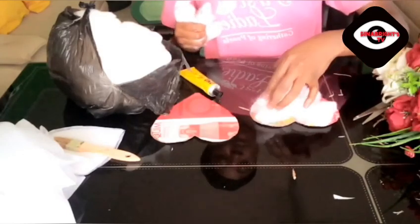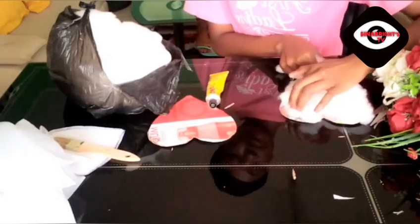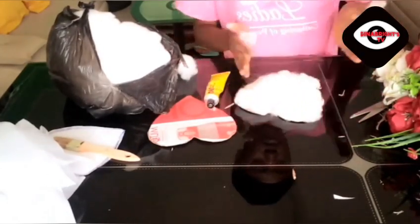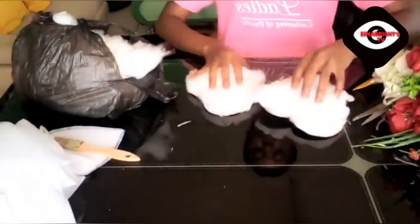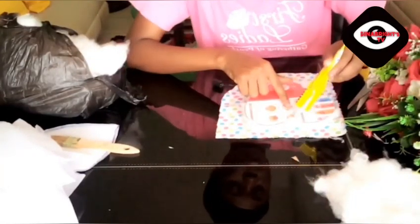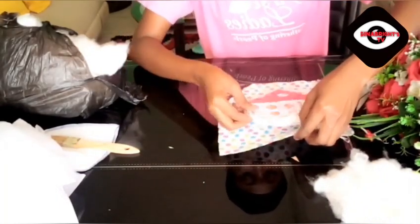I'm going to put my cotton on the pieces. Now this is the fabric I want to use to cover the bag. I'm going to place the love shape I've designed onto the fabric and then cover it — watch me, guys.